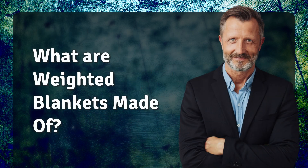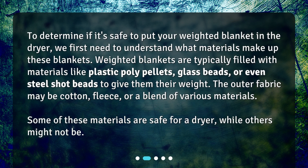To determine if it's safe to put your weighted blanket in the dryer, we first need to understand what materials make up these blankets. Weighted blankets are typically filled with materials like plastic poly pellets, glass beads, or even steel shot beads to give them their weight. The outer fabric may be cotton, fleece, or a blend of various materials. Some of these materials are safe for a dryer, while others might not be.